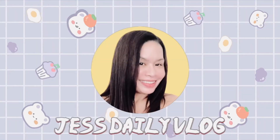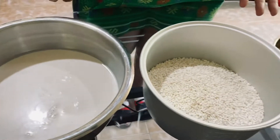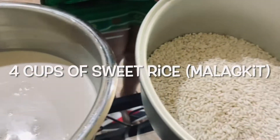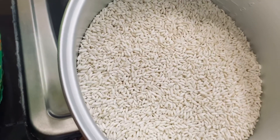Hi guys, good morning! Today we are going to make a rice cake. I'll show you how with all the ingredients: five cups of coconut milk, four cups of sweet rice or malagkit, and three cups of brown sugar. First, we're going to cook the rice.